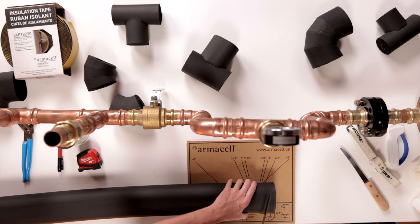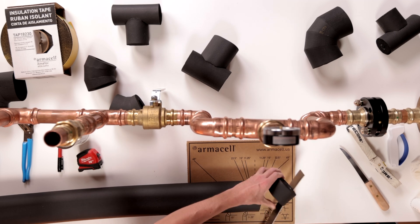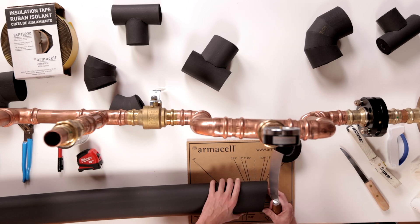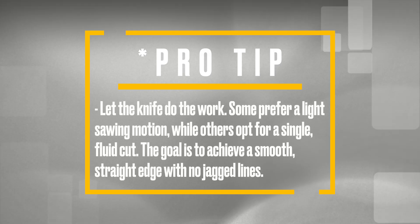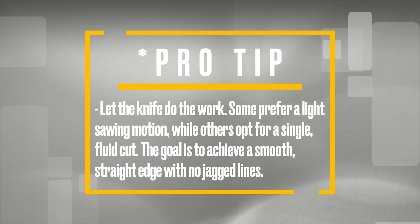Since we're starting with a new straight piece of material, we'll begin with a 15 degree cut, leaving about half an inch of space, followed by a straight cut on the opposite side. Pro tip: let the knife do the work. Some prefer a light sawing motion, while others opt for a single, fluid cut. The goal is to achieve a smooth, straight edge with no jagged lines.